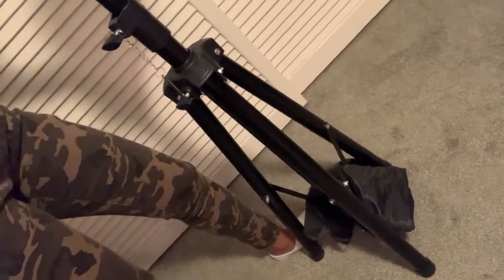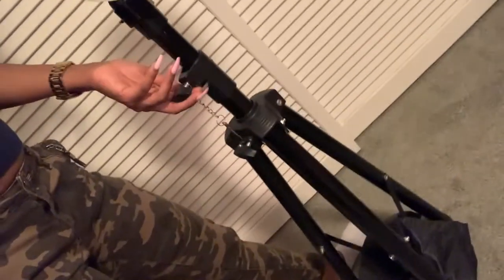You can see the stand — I just got my little bag on the bottom, but it's not a bag weight, it's just the bag that it came in. You see how it's standing and you see the different grooves here to lock it up. Let's get to the unboxing so I can show y'all exactly how it came.